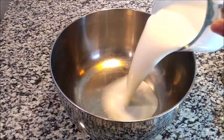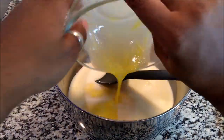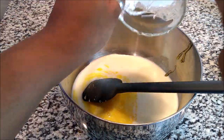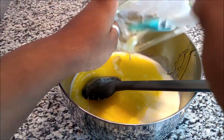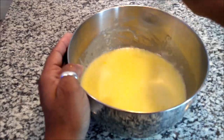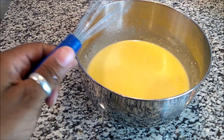The next step is to mix all of your wet ingredients. It does not matter what order, just make sure you mix them well. As you can see, I had two eggs that were already beaten in a bowl — that's what you want to do. Make sure you beat those eggs before you put everything together, then put it all in a bowl and whisk it well.